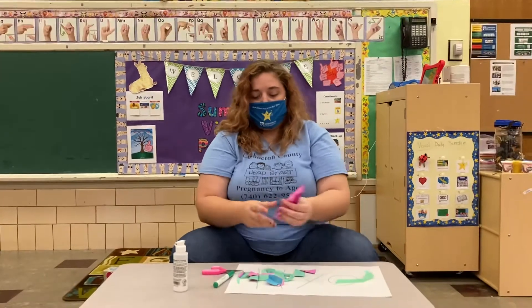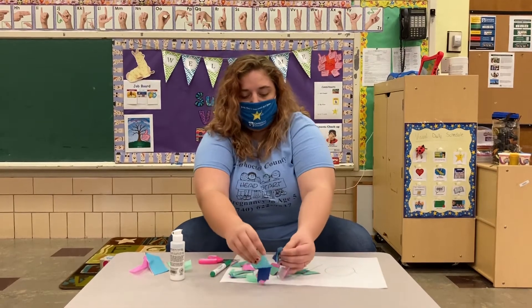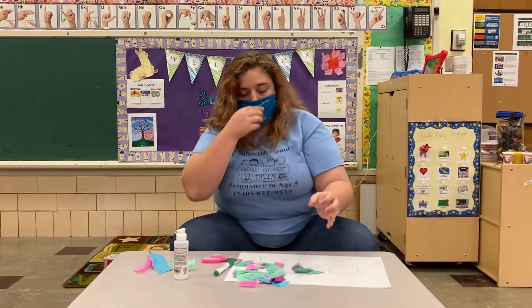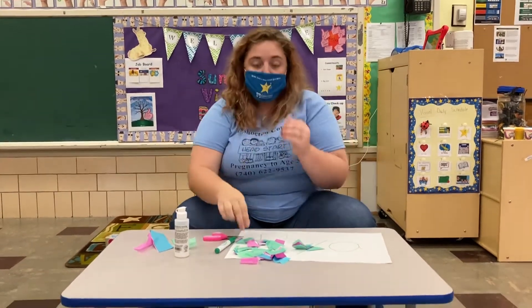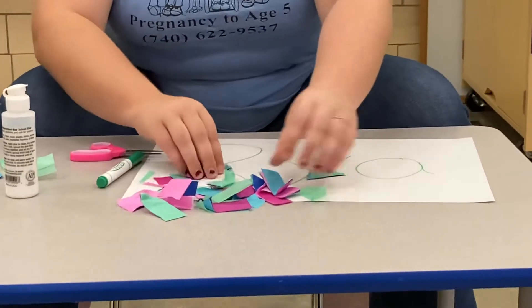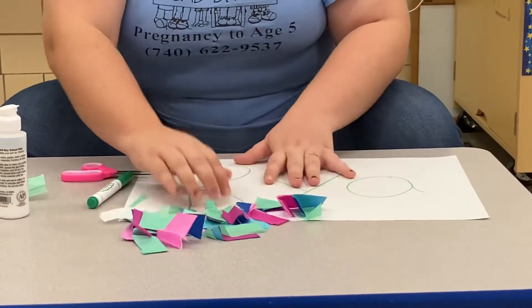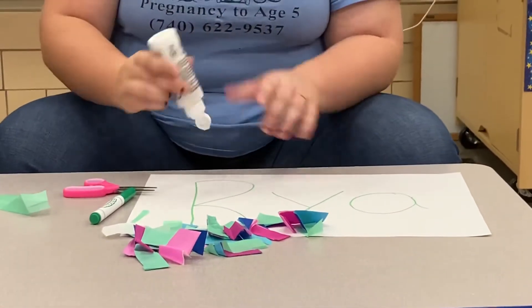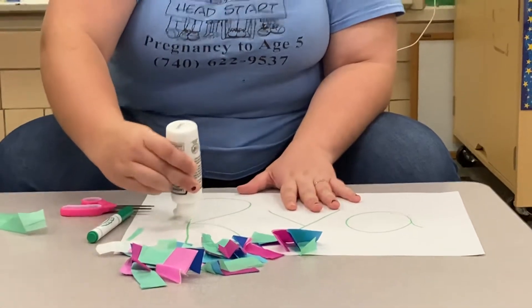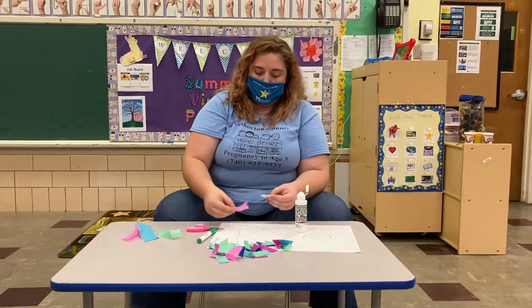And once you have a bunch of pieces cut, then you can glue it onto your name. So here's all my pieces. What color of tissue paper do you guys have? Are you going to use all your colors or just a few? I can't wait to see what you guys make. So I'm going to take some of my glue, put it on my name, and I'm going to start sticking my paper on it.